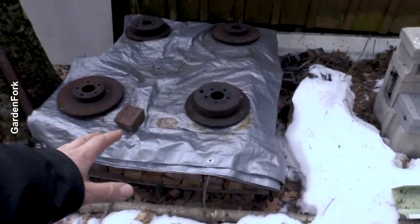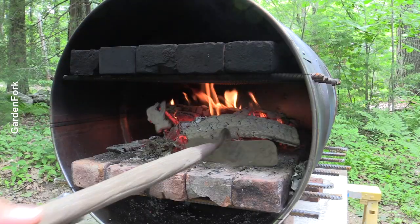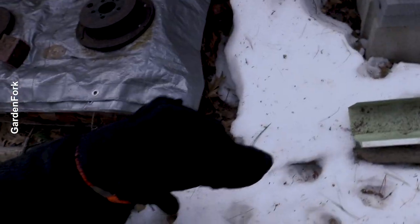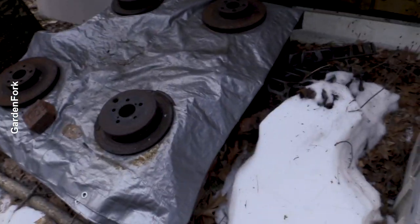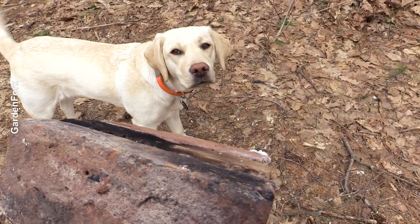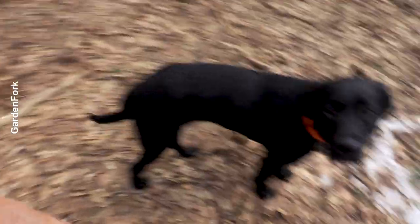This is my brick storage facility. Have you seen any of our pizza oven videos? You will — I'll link up at the end. This is where I keep all my brick. Oh, and that's a Labrador. We just need a couple pieces of brick here. Ready? Let's go.